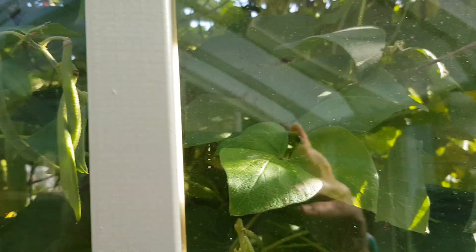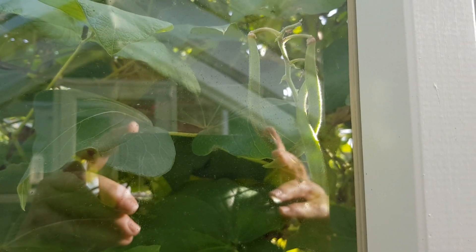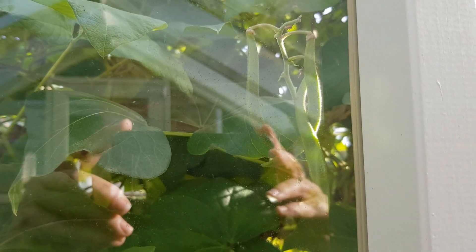While I'm in here, I've just noticed there's more runner beans coming along the outside, so as long as the frost doesn't get to them.